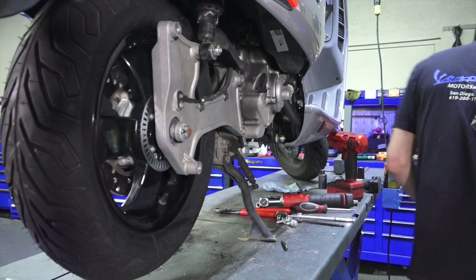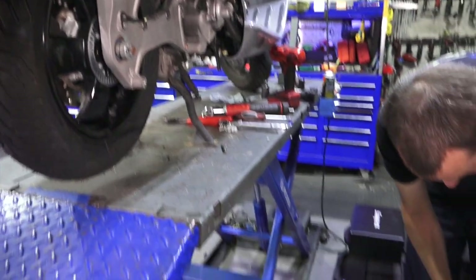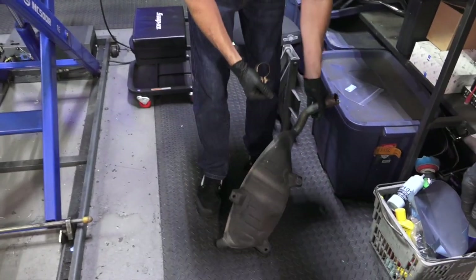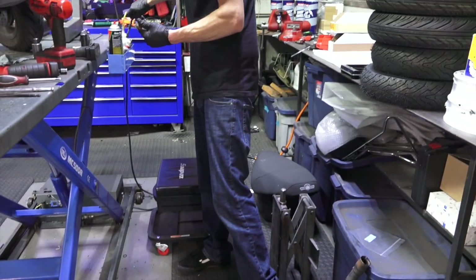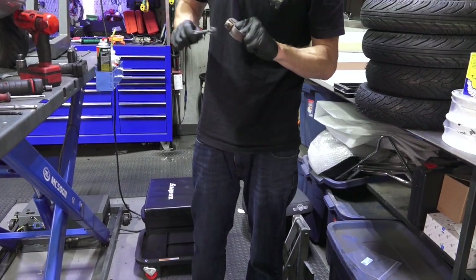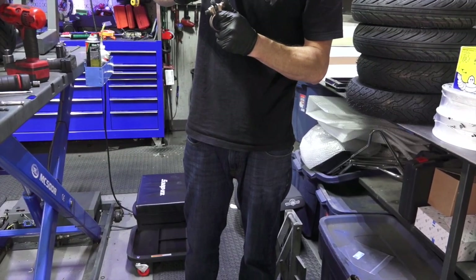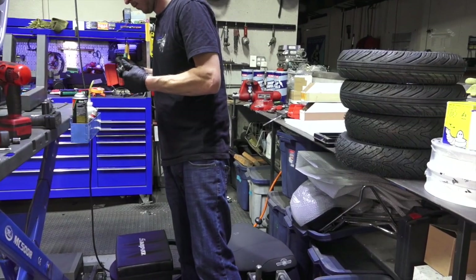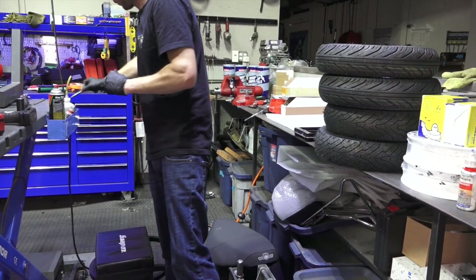For the muffler, typically we always replace the gasket. It typically deteriorates by the time you need a rear tire — very common issue. Put some anti-seize on the threads of the bolts because those are common to seize up. So as it tightens up there's a little bit of anti-seize in the threads.